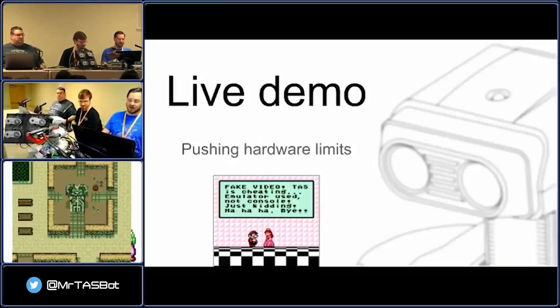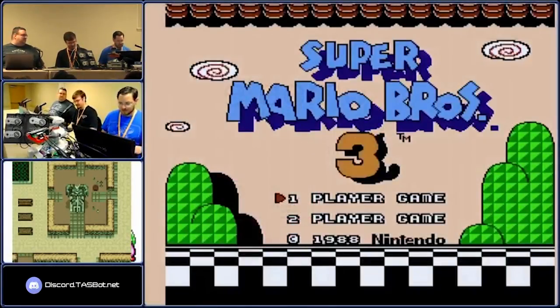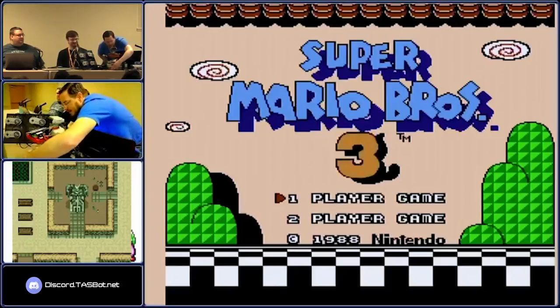So it's time for a live demo — it's quite honestly way over time for a live demo. We're 30 minutes into an hour talk and we haven't even done a live demo, so it's time to fix that. The first thing I'm going to do is pull up the NES here.